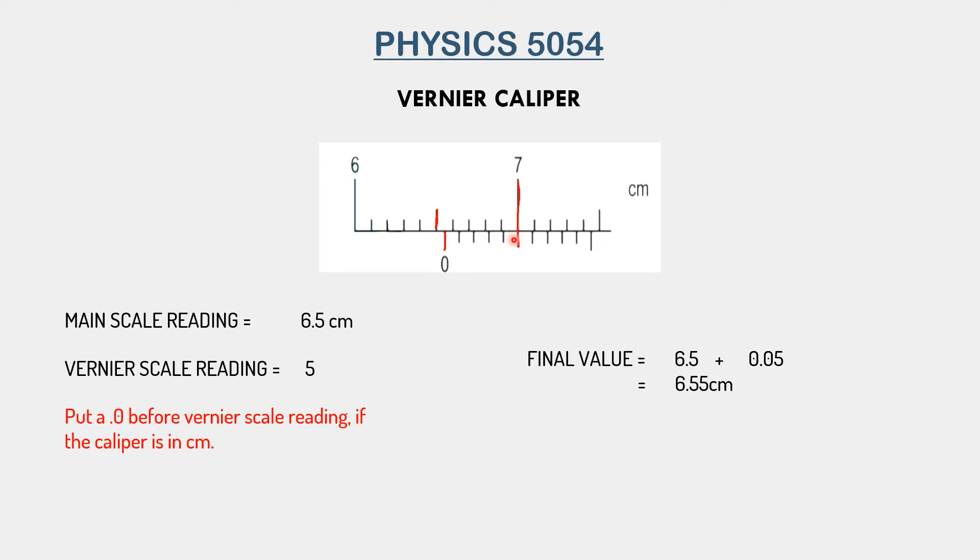Now we have both readings. We simply add the two together. The actual measurement the vernier caliper shows is 6.5 cm plus 0.05 cm, so our answer becomes 6.55 cm. And that is indeed the value that the vernier caliper shows.